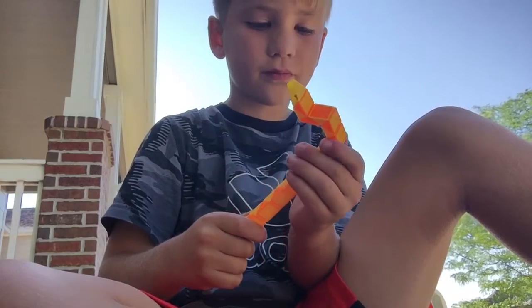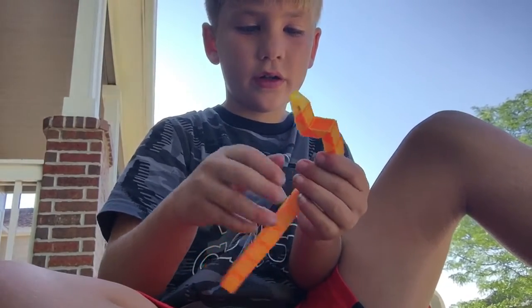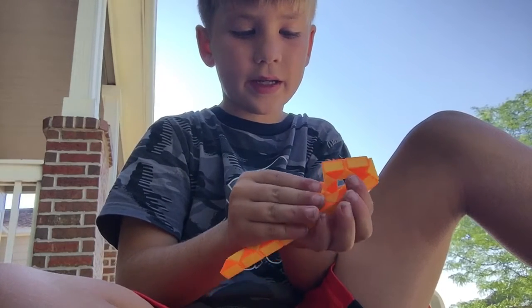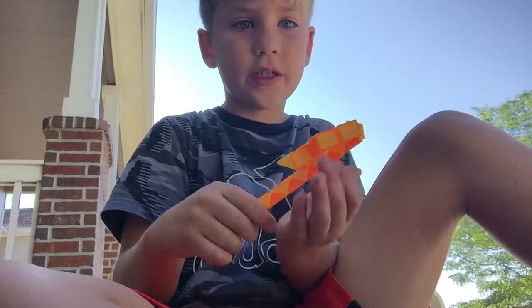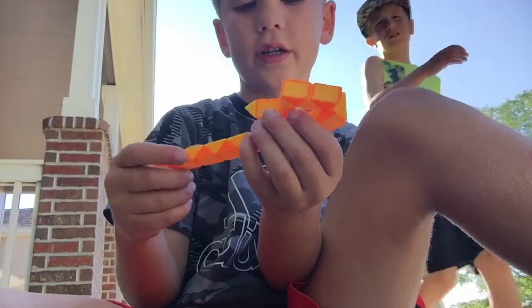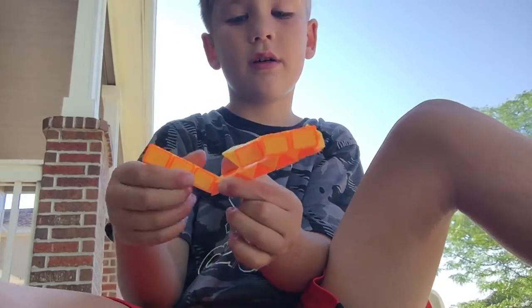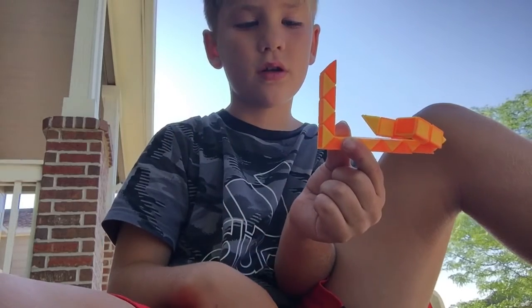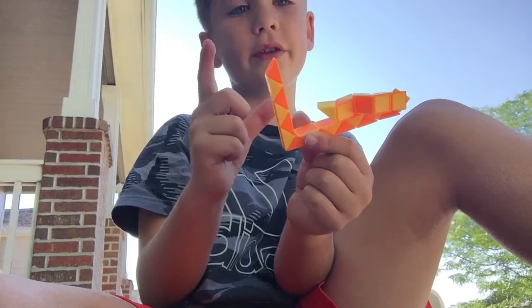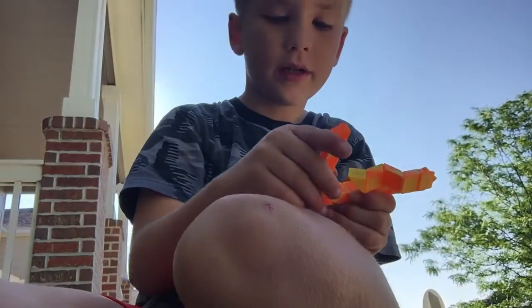Like this. Then you're gonna twist it and make it down to the part where you just did it like that. Then you're gonna twist the bottom part up — one, two, three, four — count to four, and then you're gonna put it up.